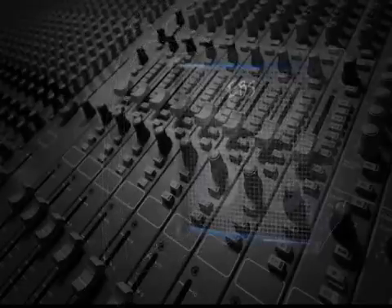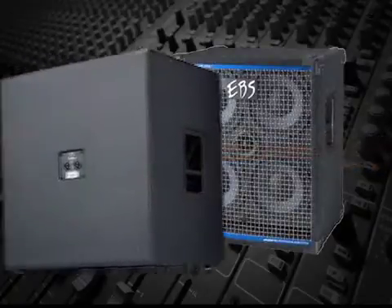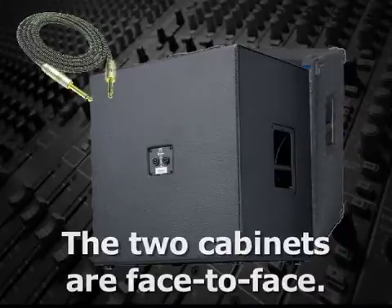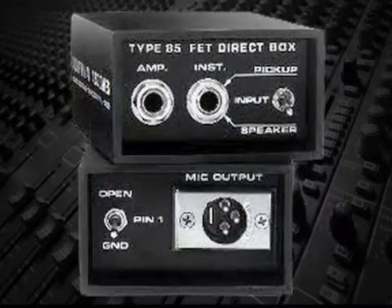For example, in order to get more low-end on a bass guitar, a speaker cabinet like the one being used for the bass amp can be placed so that the two cabinets are face-to-face. Then, using a shielded cable running from the speaker jack in the cabinet to a direct box, the sound from the bass amp's speaker cabinet can be recorded.